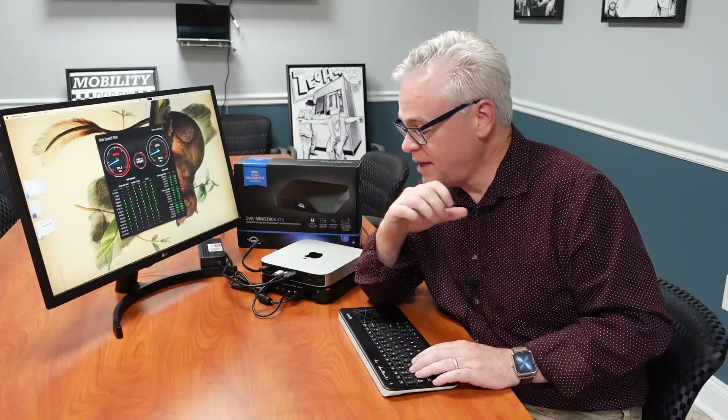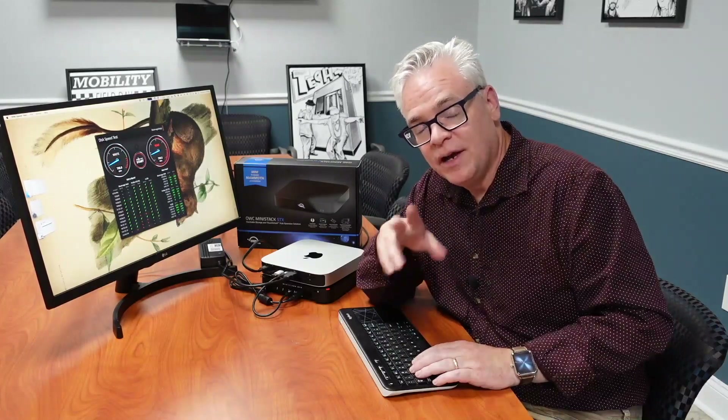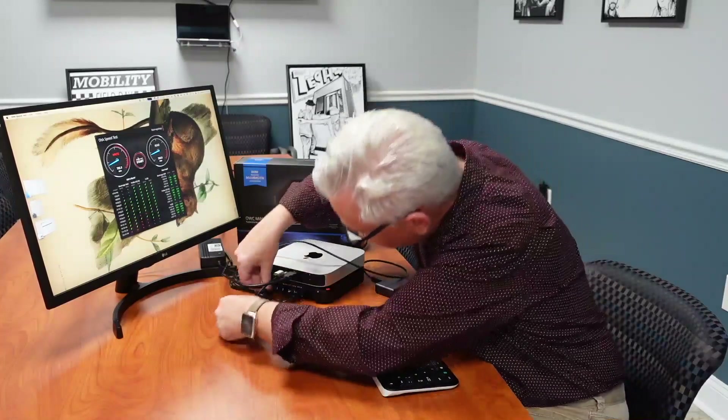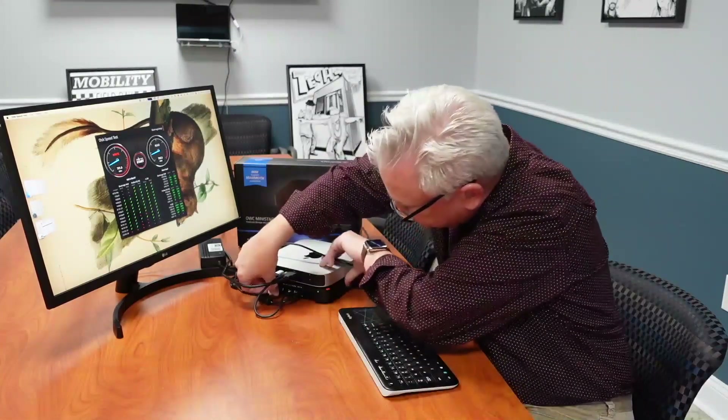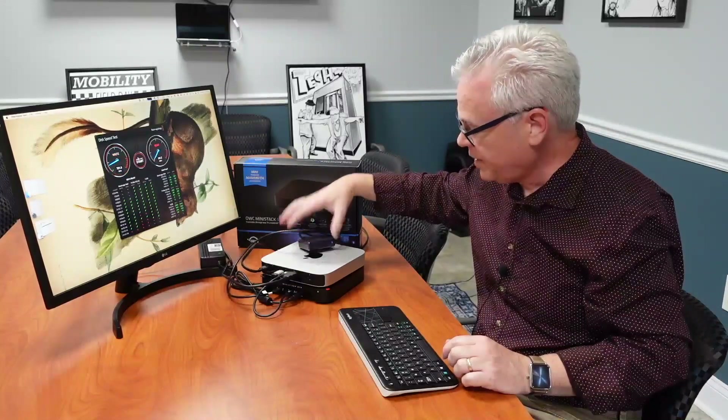That being said, this is still plenty fast enough for use as your Dropbox folder, your documents folder, compiling, all that kind of stuff. The cool thing about it is because it's PCIe, it's going to boot up real quick as soon as you boot the machine, so if you move your Dropbox folder over to it, it'll just live there and everything will work fine. You can also connect external devices to this thing, so I can plug in my USB SSD that I had been using as my Dropbox folder and it'll just come right up and work.